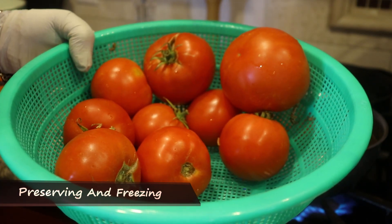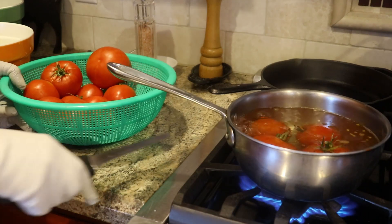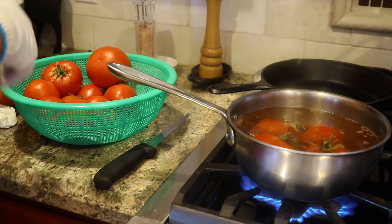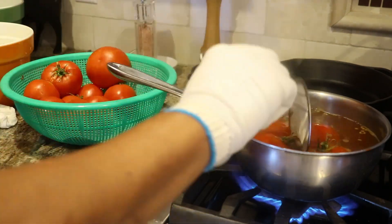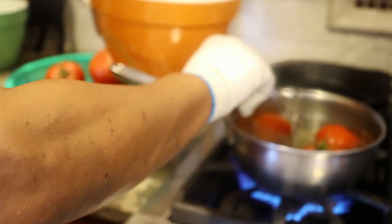I received another batch of tomatoes from a friend and a lot of these are overripe, so what I'm going to do is freeze them. But first I need to get the skins off.